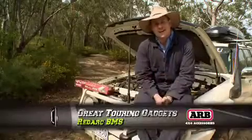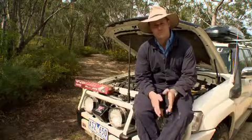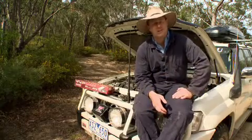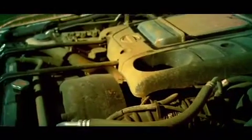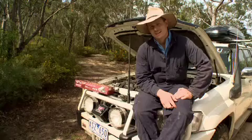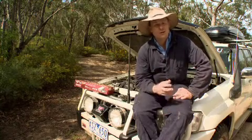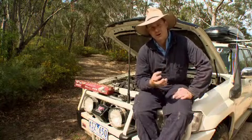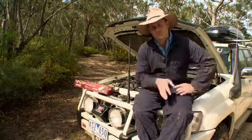There are loads of different ways that you can actually charge your battery, no matter what sort of recreational vehicle you've got, from motorhomes through to four-wheel drives through to caravans. You've got your 240-volt power into the mains, you've got generators, solar panels, and you've even got the alternator of the vehicle you're driving to charge the batteries in your rig. The difficulty with having all these different options is that it often means you've got up to five different devices that you need to purchase to control that charging system.